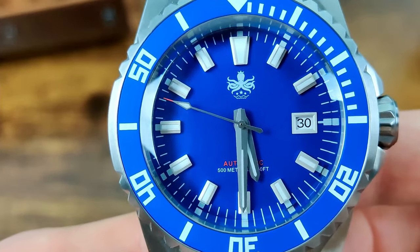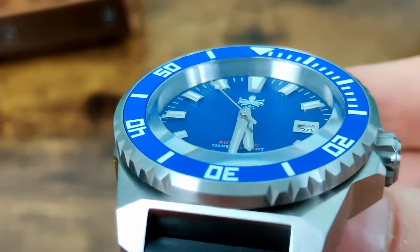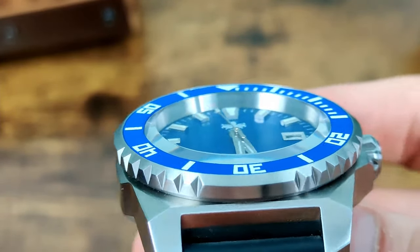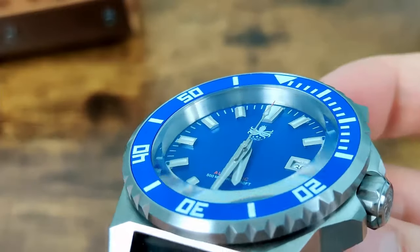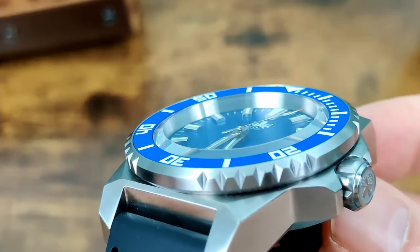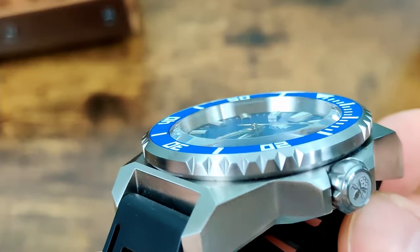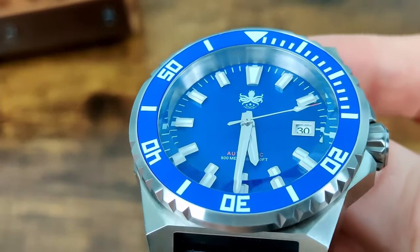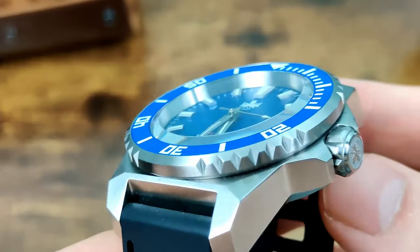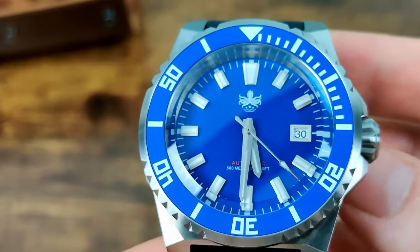We've got applied indices which are actually quite tall and they're filled with lume as well, so we'll be checking out the lume shot in a bit. There's also a really nice chamfer on that crystal which adds a little bit of interest, though otherwise it is a completely flat crystal with AR coating on the underside.